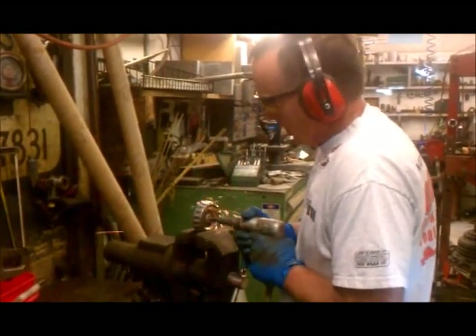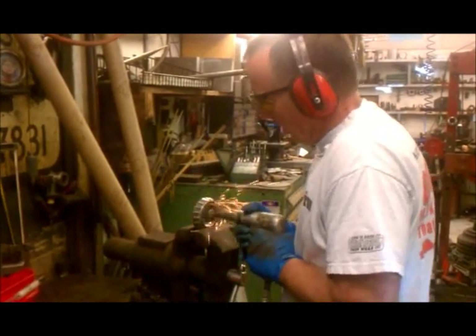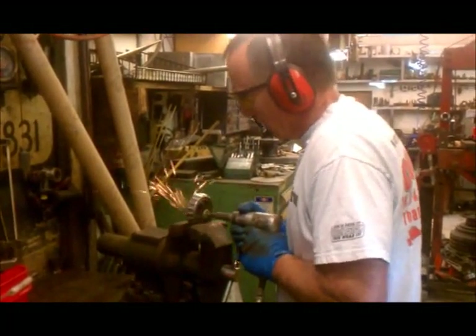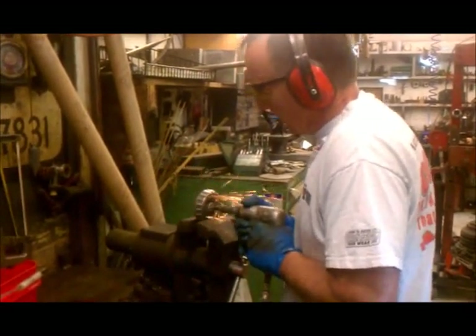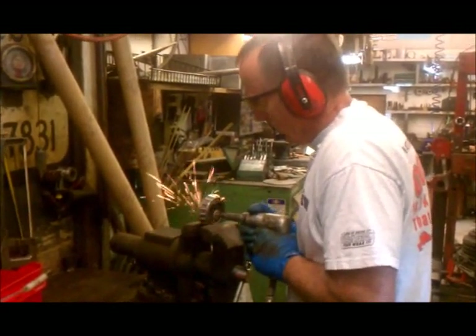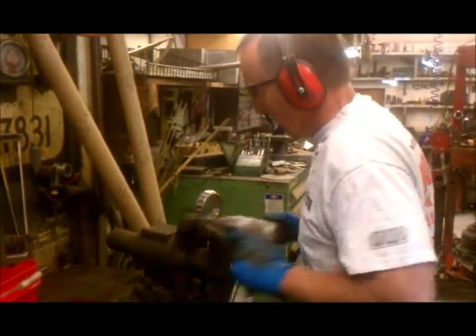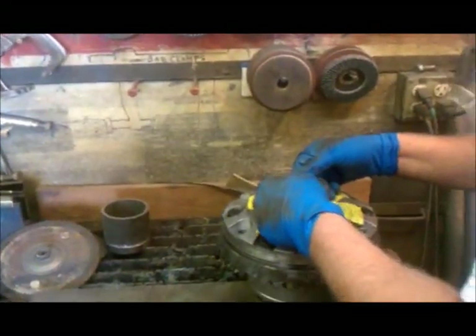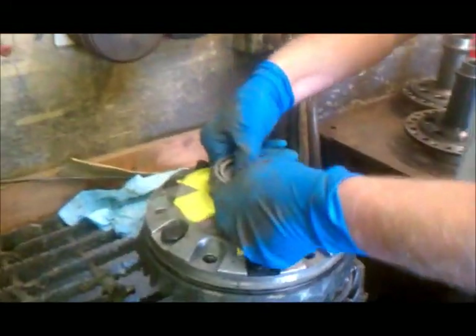So that's starting to get dry. A little more — oh, I forgot to cool it. Now I've stuck it on there.